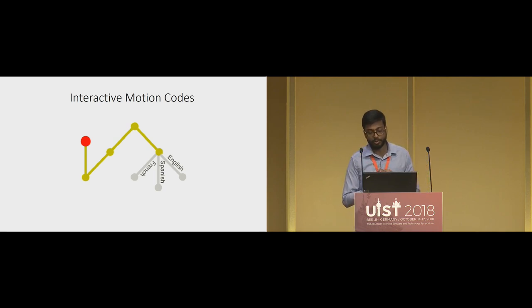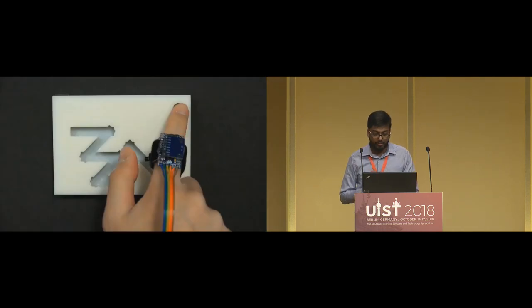Another property of motion scanning is that it is more interactive than wireless or optical codes, enabling new kinds of interactive passive tags. For example, in a museum you can select the art piece and the language of the audio in one go using an interactive motion code. One potential application for self-guiding motion codes is for visually impaired users, which we are exploring now.